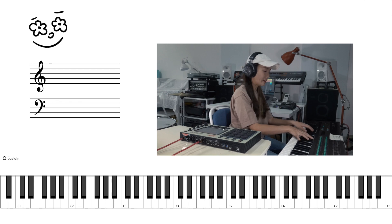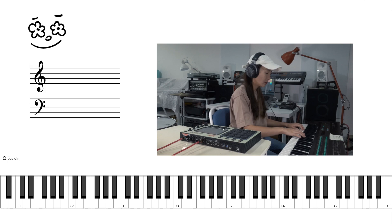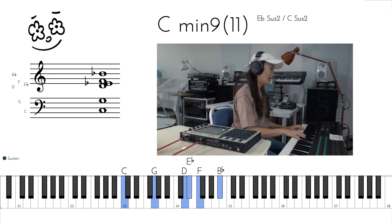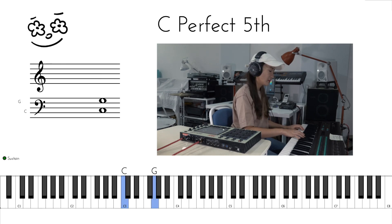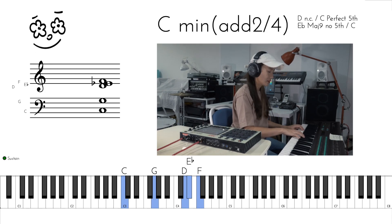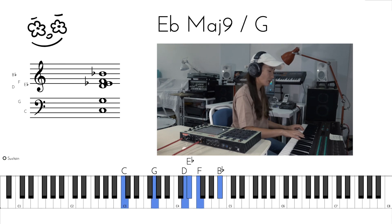Then we go like this. And on the third chord, we've got C minor 9. We've got C, G on the left hand, D flat, E, F, B flat on the right hand.